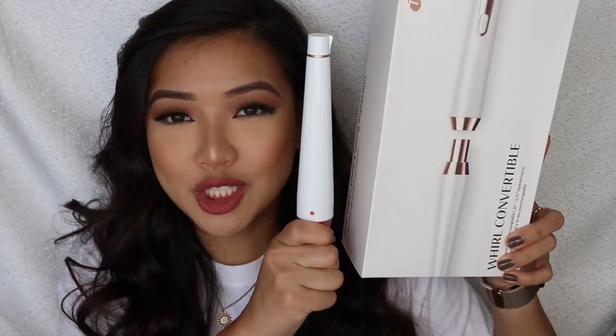Hey guys, welcome back to my channel. As you can tell by the title today, we are doing a demo and review on these T3 products. But before we get started, remember to comment, rate, and subscribe. If you guys like me, give me a thumbs up — it does help. Let your friends know, let your grandma know, let everybody and their mamas know. And without further ado, let's get into this video.